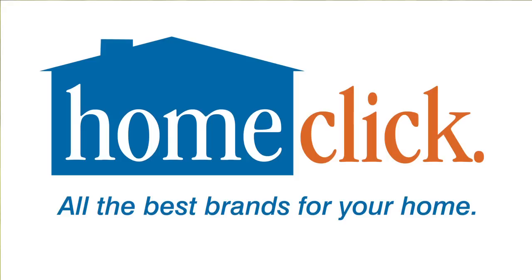Thanks for watching. To check out all the best brands for your home, visit us on the web at homeclick.com. For more exclusive home and garden videos, click on the links below.